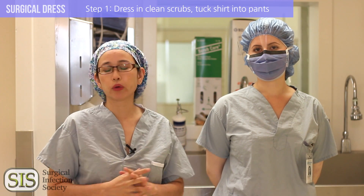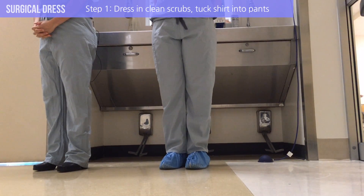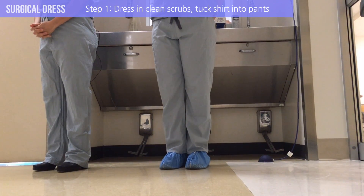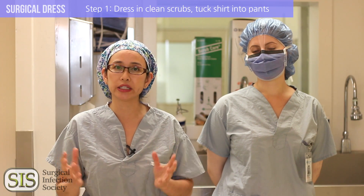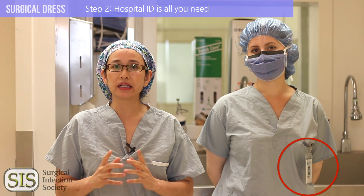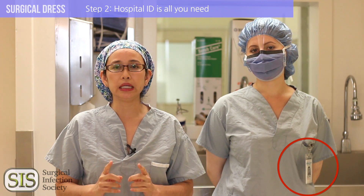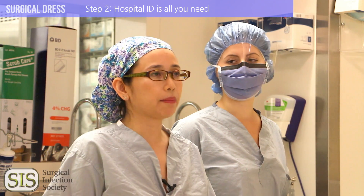If they get soiled throughout the day, change them. Tuck in the shirt into the pants — this prevents any microbes or cells from being shed. Never wear your scrubs outside of the hospital because we don't want environmental contaminants to come into our operating room. Have your ID available and accessible. That's all you really need. Do not bring food or backpacks, and leave that lab coat at the door.